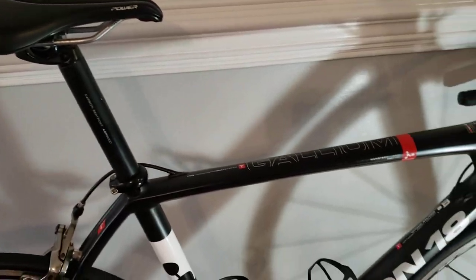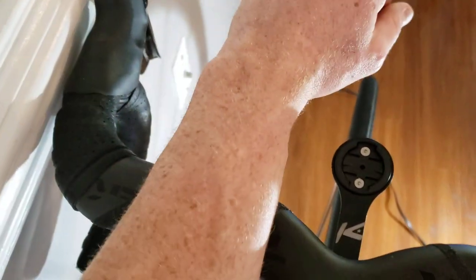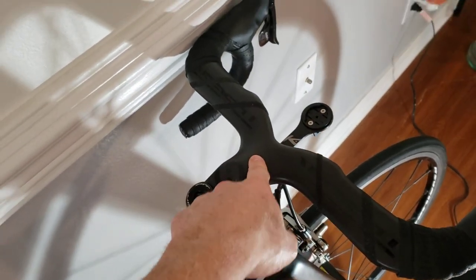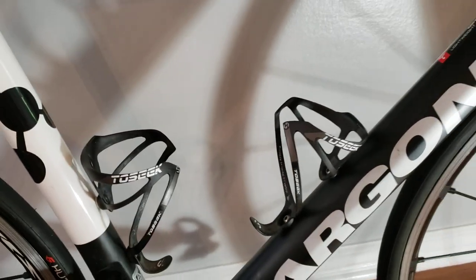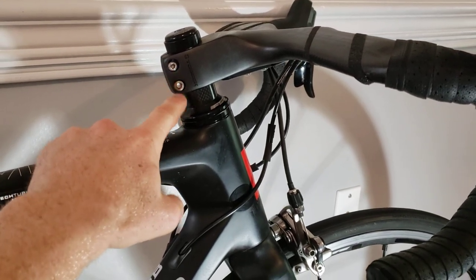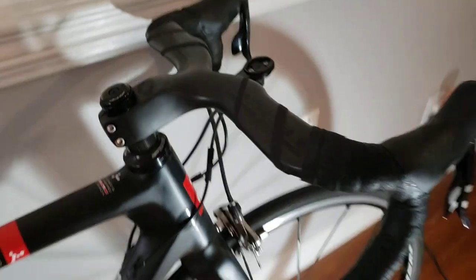The handlebars have grip tape on these little strips on both sides so your hands or forearms won't slip if you're coming down on top of them. This is an off-brand — Toseek — same as the bottle cages. They make really good products and they're pretty cheap. My biggest complaint is going to be the bolts — I need to replace these with titanium because over the past couple of years of riding there's a slight amount of rust building up, but the strength and durability of these is extreme and they're very lightweight.